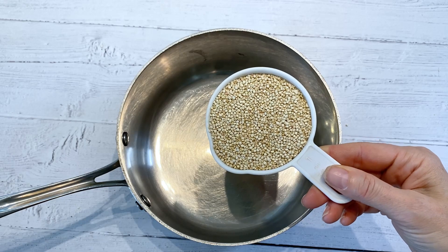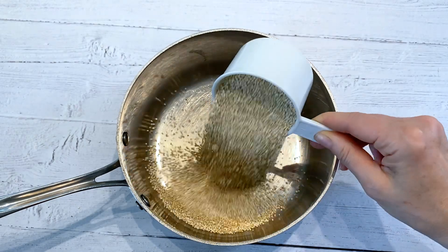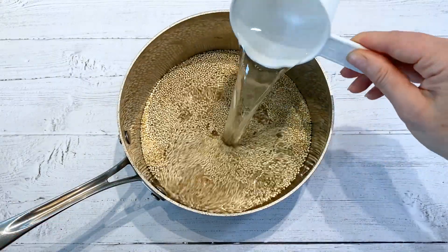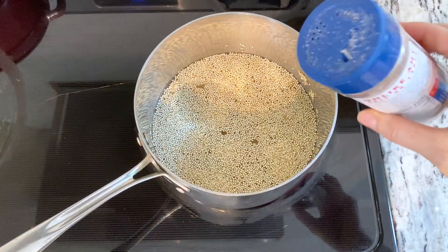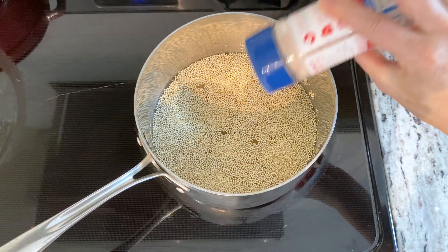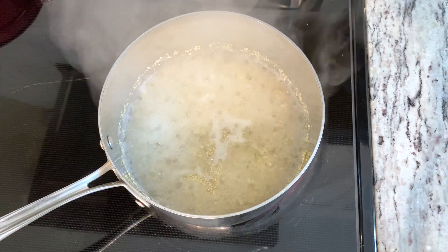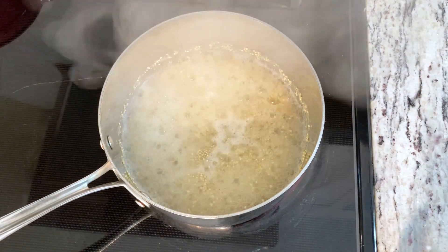For basic quinoa, just remember the ratio of one to two — for every one cup of uncooked quinoa you're going to need two cups of water or vegetable broth. You can add a little pinch of optional salt if you like, or skip it.